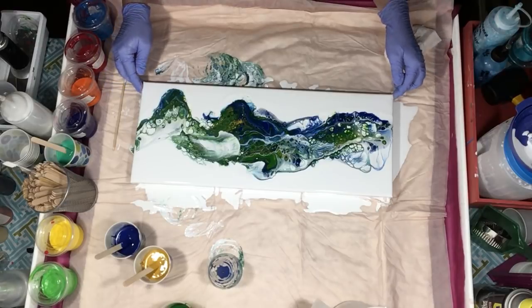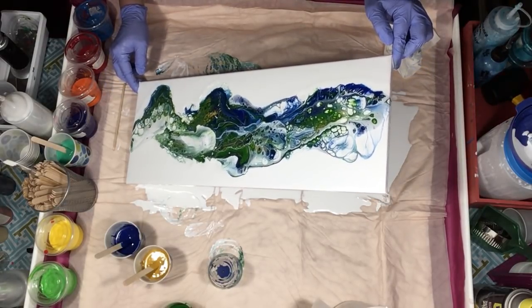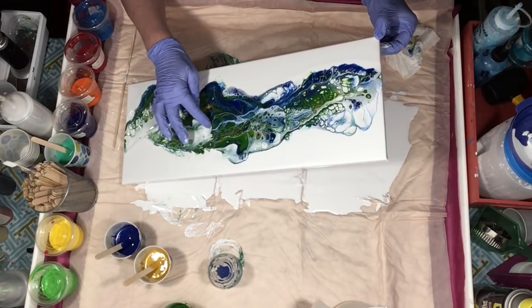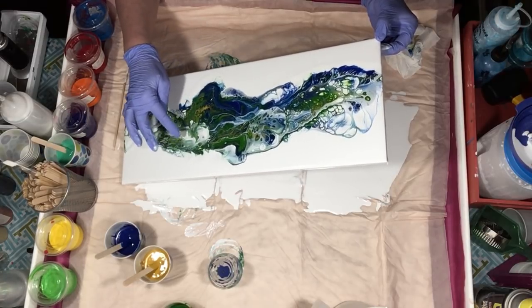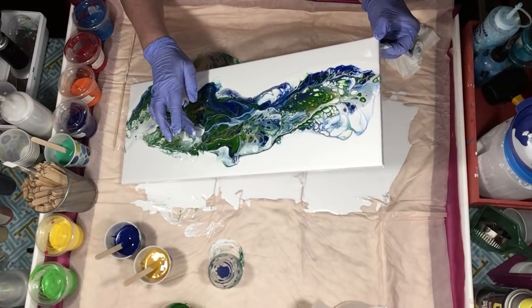I'll airbrush that in. So yeah, we're going to try these with airbrushing too. All their shipments come from Amazon, so if you get stuff from Amazon, you know how well it's packaged — and it's quick service.